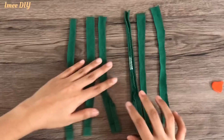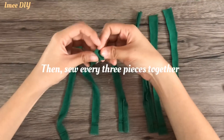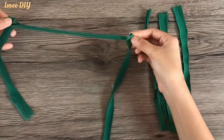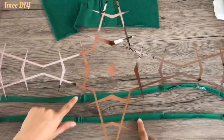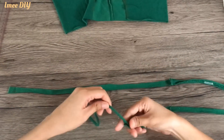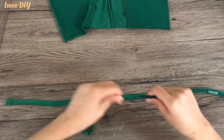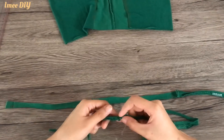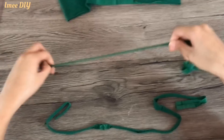After cutting all the pieces, we're now going to sew three pieces together. After sewing them all together, we're going to stretch the strap so it comes out longer. On the part with the seam, it won't stretch as much because it's stiffer, so I re-sewed that part.